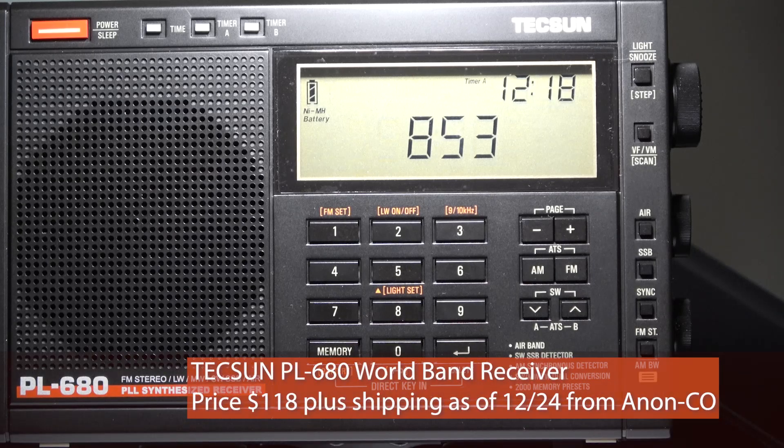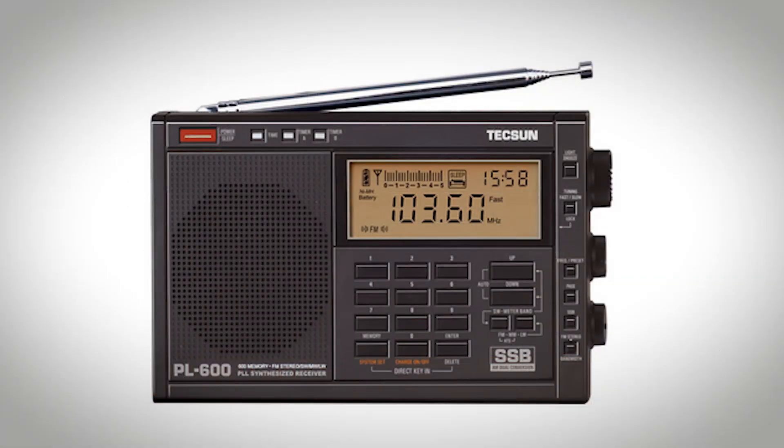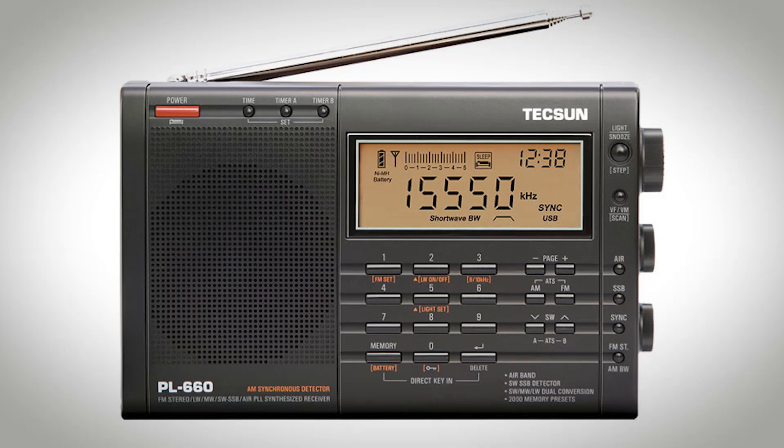Hello and welcome back. Today we're looking at the Tecsun PL680. It has sister cousins, the PL600 and the PL660, both of which can be frequency calibrated.